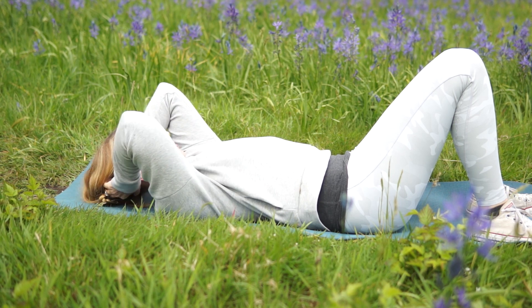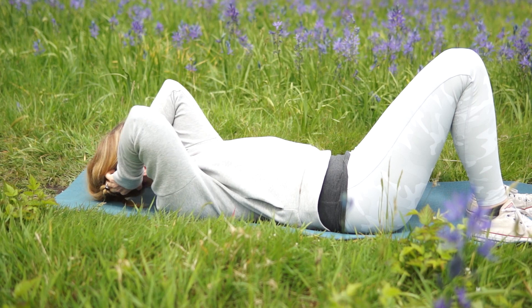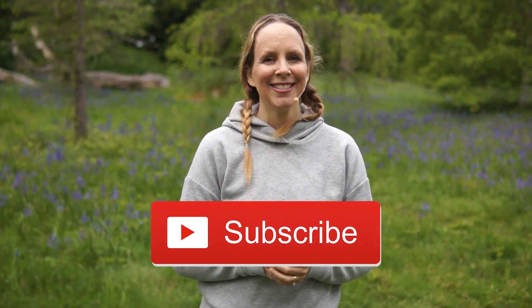This massaging action will increase the blood flow and circulation to your brain and reduce your stress. Put 'my mind is clear' in the comments, give this video a thumbs up, and subscribe to this channel for more videos like this. Keep running those 10 tigers through the forest 10 times until your neck feels relaxed and your mind feels clear. Thanks for watching — I appreciate your support. Namaste.